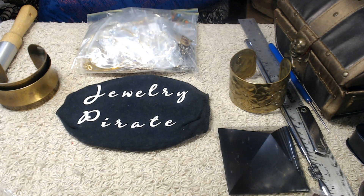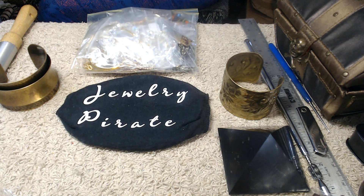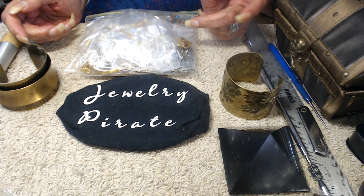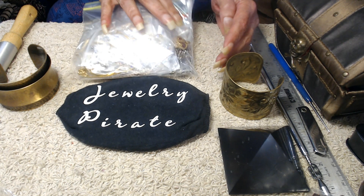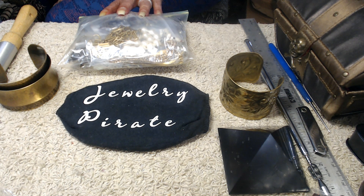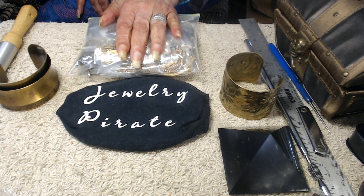Hey everyone, welcome to my channel Jewelry Pirate — this is Barbara. It's been a while since I've done a video. I'm going to do one for you today and it's going to be a showcase video, just to show you some of my favorite things that I have in my collection. I'm not going to make it a long video, but I wanted to give you a little bit of content.